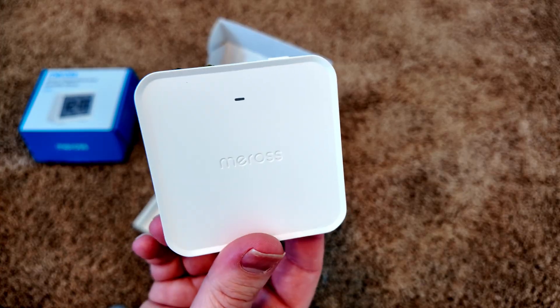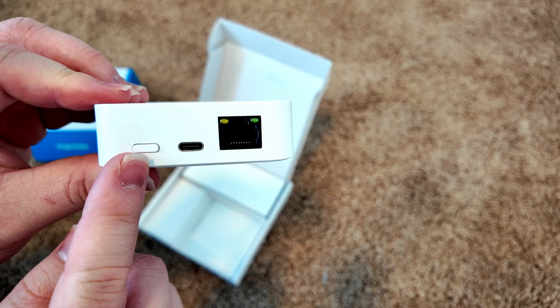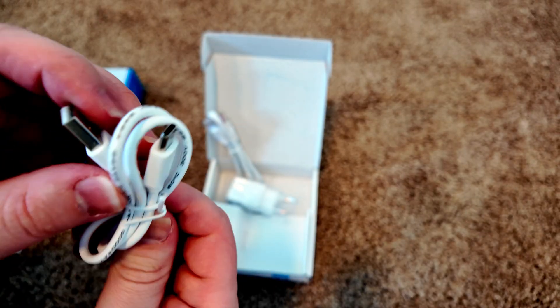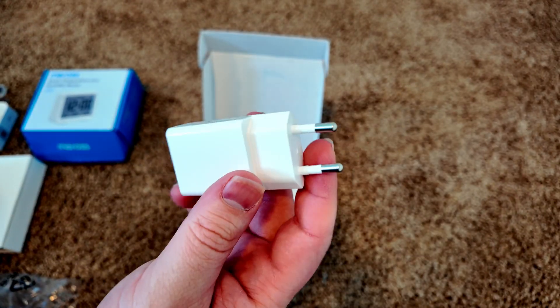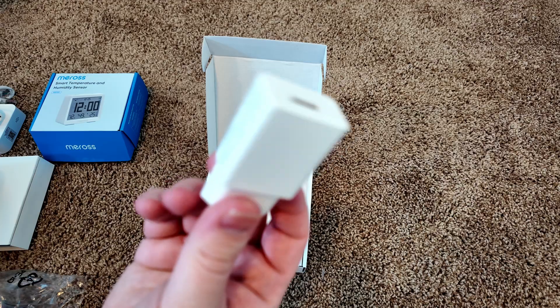Let's unbox these. We've got some documentation, here's the hub itself — nothing too much on it aside from back here. Got a button which I assume is power, a Type-C port, and an Ethernet port. Got a Type-A to Type-C cord and a short Ethernet cord. It's my bonus day — I got the wrong kind of power supply. I live in the U.S., we don't have this kind of plug.